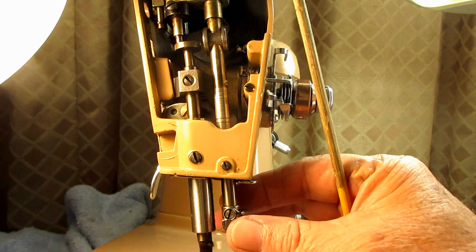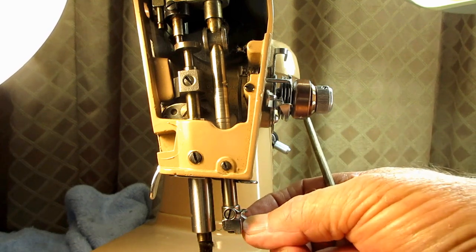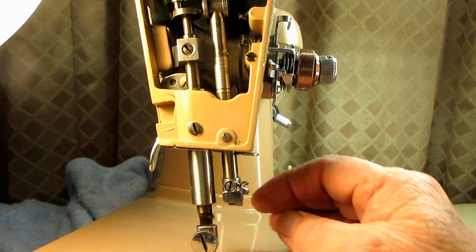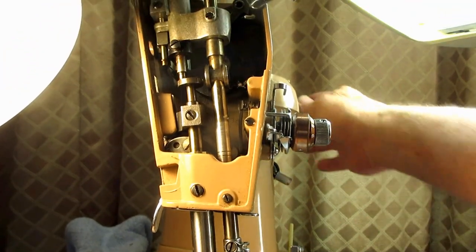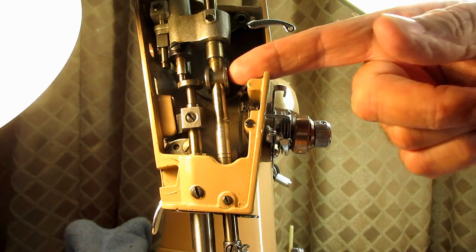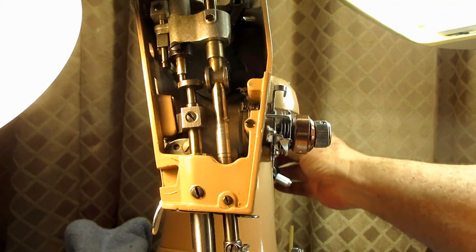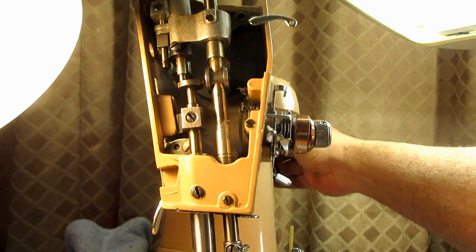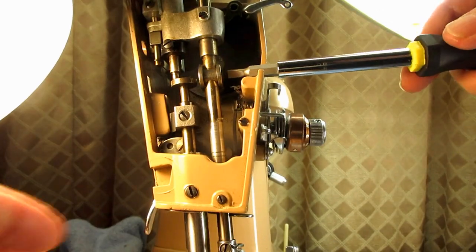When you loosen this, not only will you be adjusting the height, but you also have to adjust the line-up of the needle bar and needle clamp to align the needle. I'm going to show you the factory recommended way to do that. First, because the set screw is on the side, we need to raise the connecting link up to be able to get a screwdriver in. I'll raise it all the way up, get a screwdriver in, and loosen that screw.